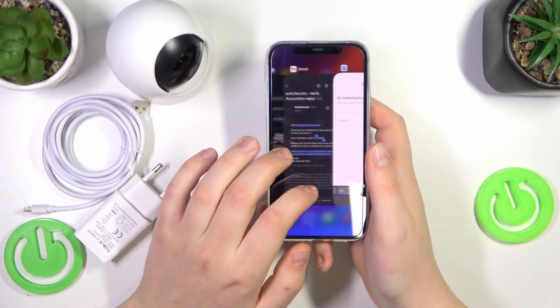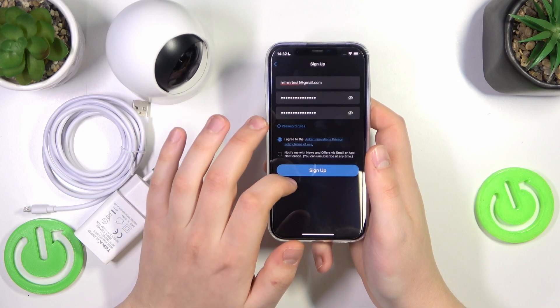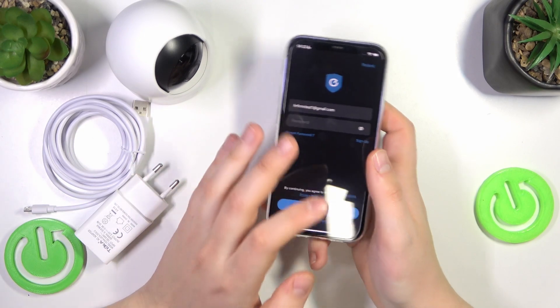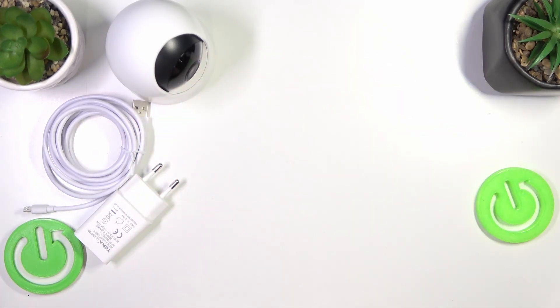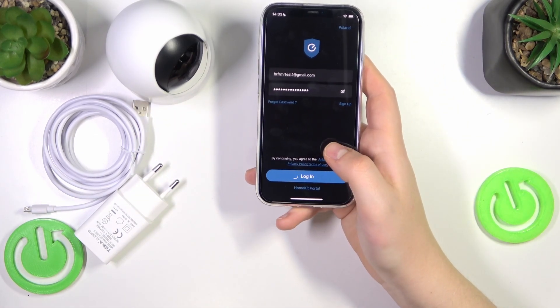The account has been confirmed and verified successfully, so now we can get back to the app. At this point you don't need to sign up again — just input your email address, then the password you chose, and log into your Eufy security account.